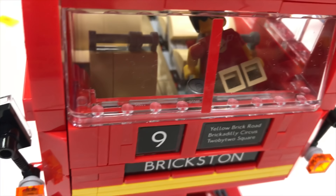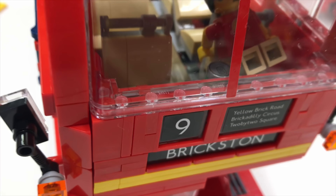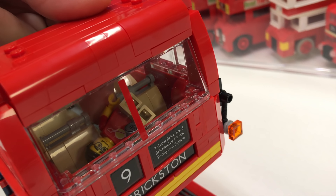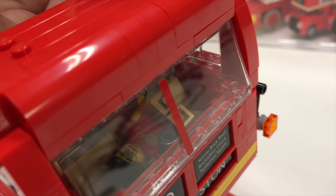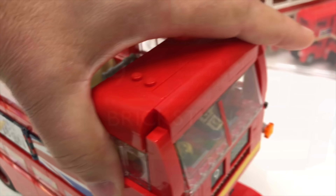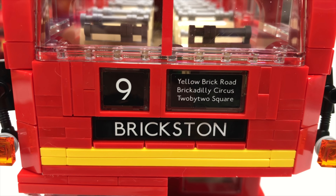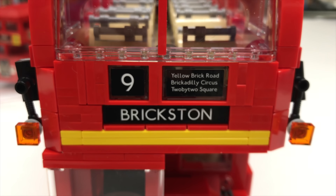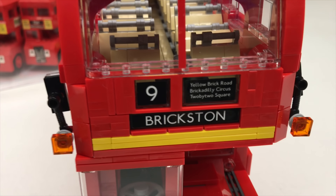Oh, there he goes. Now that I got them in there, I can't get them back out. My hand can't fit in there. This right here — the yellow brick road, Brickadilly Circus, two by two square — you know, Trafalgar Square, Piccadilly Circus.